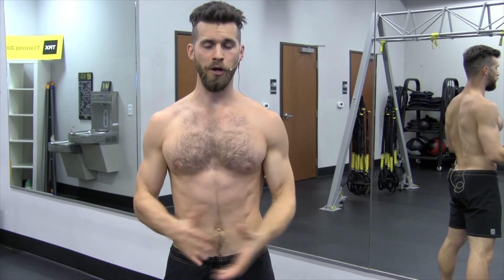Hey guys, what's up? It's Dean. Welcome to Man Flow Yoga. Welcome to Members Area Mondays. This is where I show you a featured workout from the Man Flow Yoga workout library. Today's workout is Spine Essentials — a workout I created so that people could take care of their spine with proper strength and mobility in under 15 minutes. I've included a selected clip from one of the most popular workouts in the library. Take it for a spin.